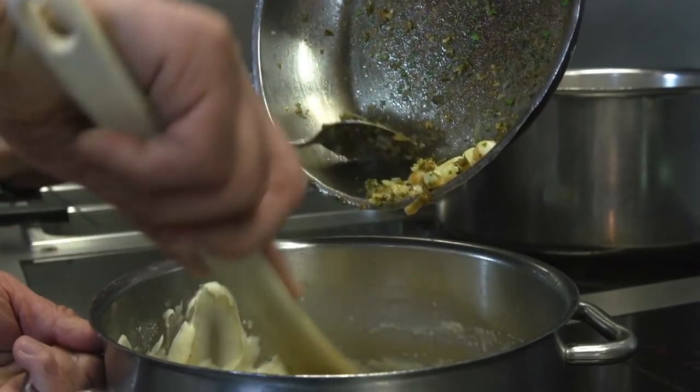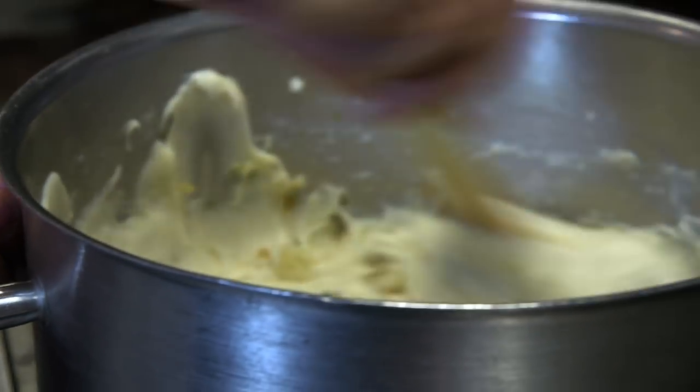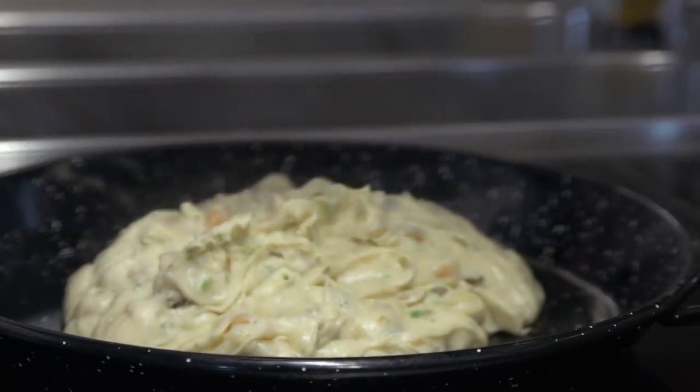Today we have prawns, caramelized onion, and parsley, but you can also have diced chorizo, jamon, or make it vegetarian. Now we will place it in a pan — the mix has to be nice and cool, because otherwise it won't be possible to roll.